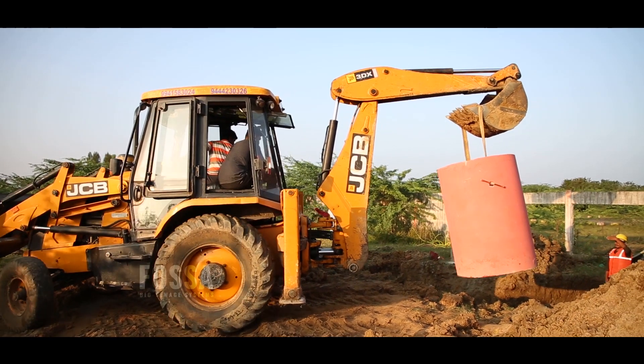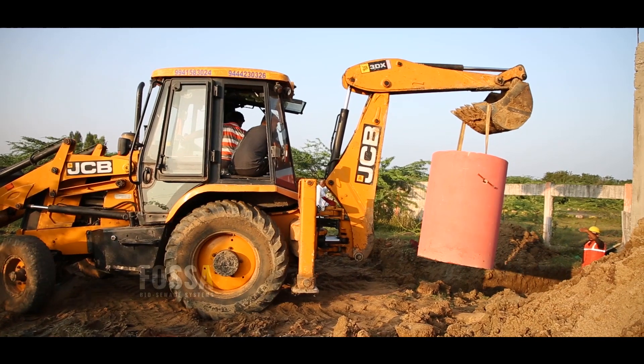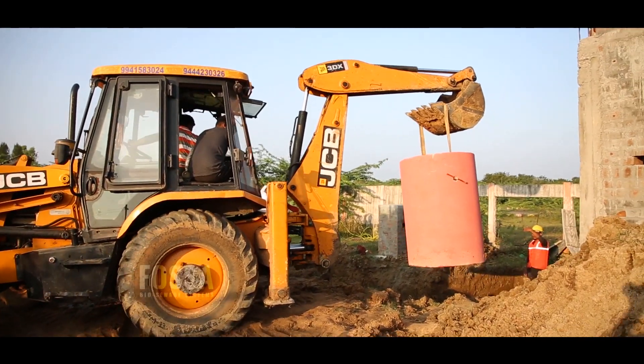We've been looking at the safety tank and bio-safety tank, the FOSA bio-safety tank and the different approaches. We have a different option. If we're using a normal safety tank, we can use construction.